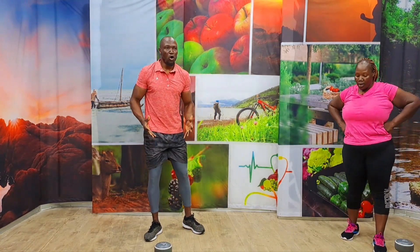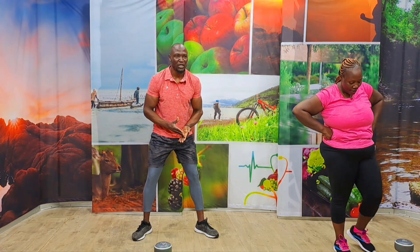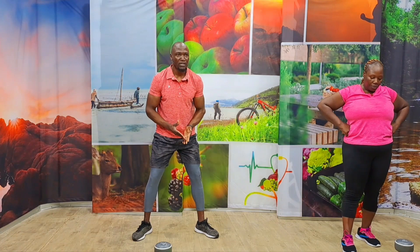Second round done. My whole body is on fire. I'm working all my body muscles. I'm keeping my form good. I'm going all the way. I'm challenging you. Fifteen seconds again. One more round. Come on. Stay strong. No matter what, never, never give up.